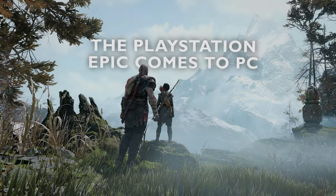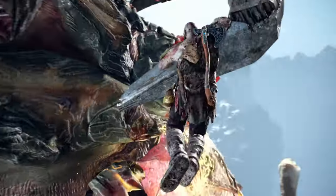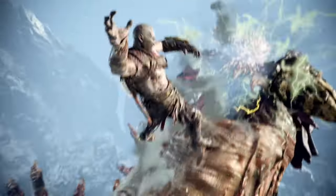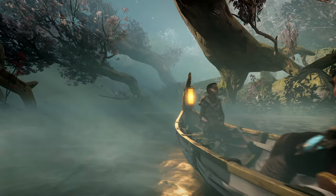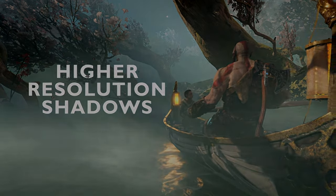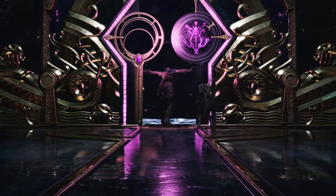God of War finally comes to the PC with all the bells and whistles you would expect. I played through this title on the PS4 Pro when it first launched and was blown away by its epic story and massive world. Naturally, a game this big needs to be experienced on a large screen. For all you home theater gamers out there with a cinema-wide screen, you're in for a treat.